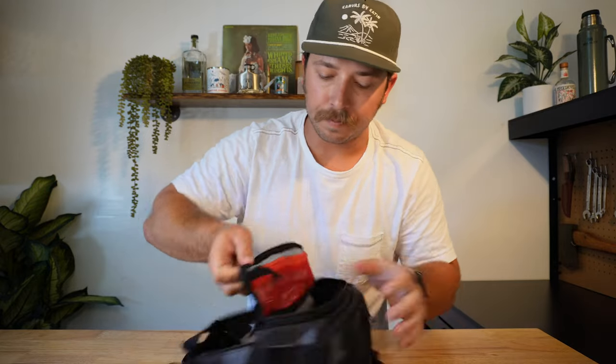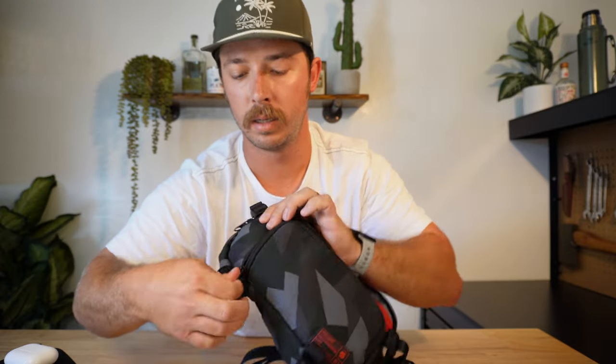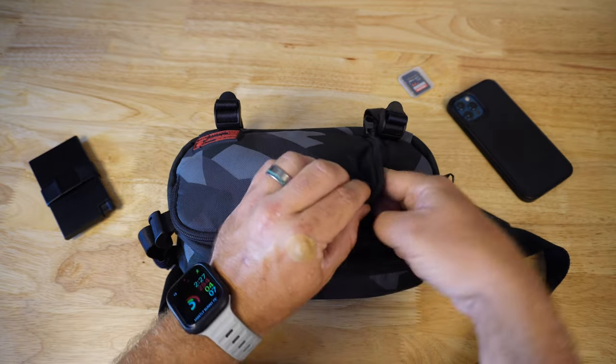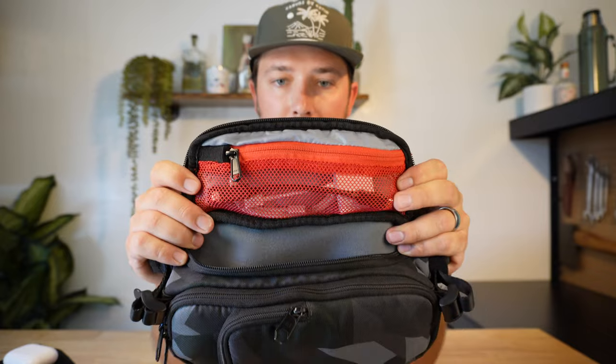Let's dive into the inside of this thing. It's got a decent amount of space. Right now I've just got these Comica wireless microphones in there and some AirPods. And then it's got this other front zipper right here — not a massive zipper, but just enough to fit your iPhone. So that'll slide right in there and zip up, no problem. This top zipper I pretty much just use for some cables — my SD card adapter, a USB-C cable, and random stuff that you're going to need at some point.